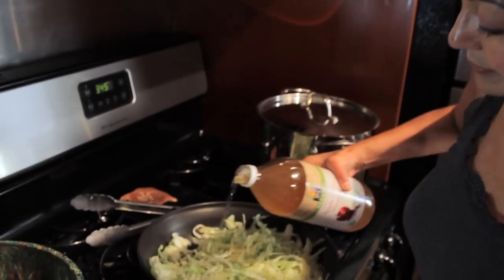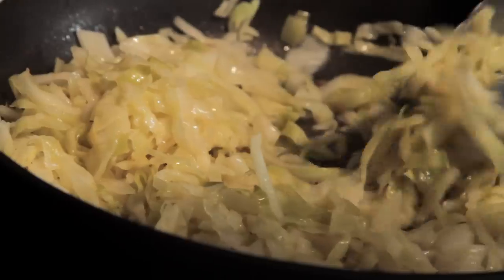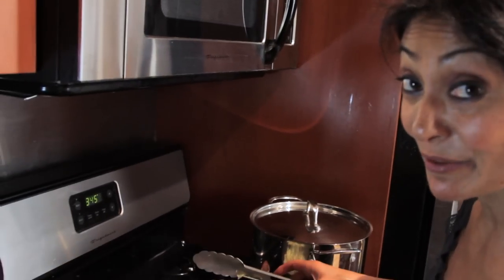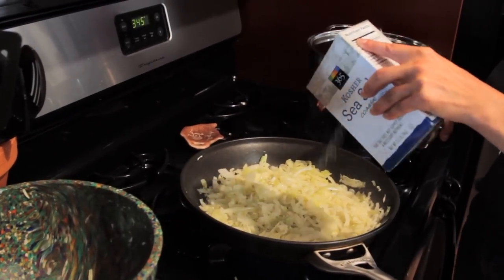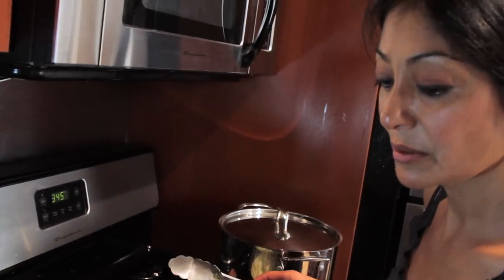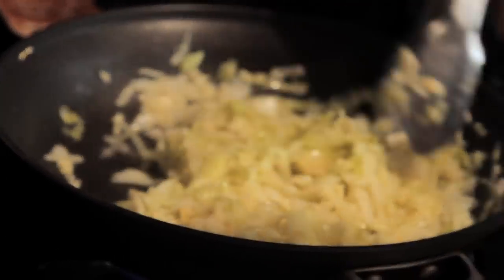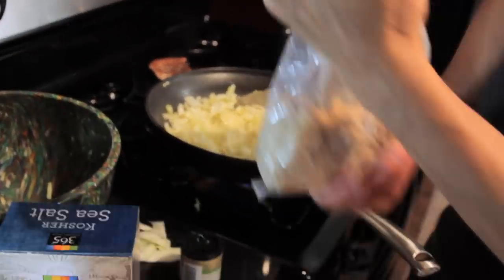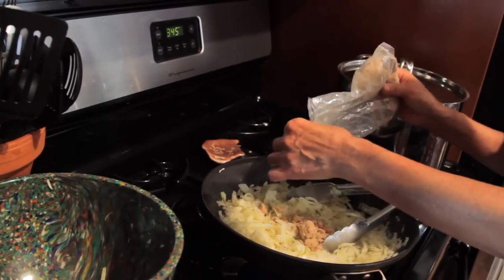Second vinegar reduction. I'm going to wilt this about 30% more and then I'm going to be ready to add the rest of my seasonings. My kraut is at the texture that I want it to be — a little crunchy still, but definitely soft. A lot of liquid has been evaporated. I'm going to go ahead and add my salt — approximately one tablespoon — some ground mustard seed, about a half a teaspoon, and sugar — about two level tablespoons.